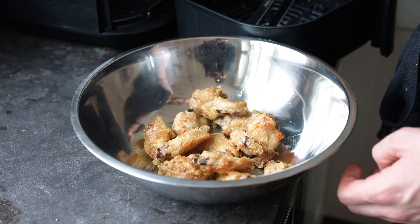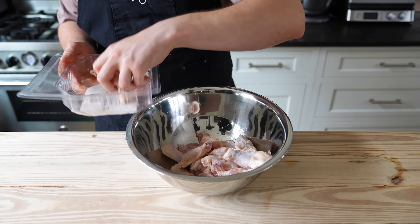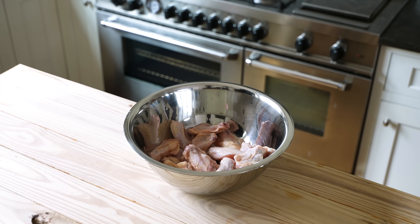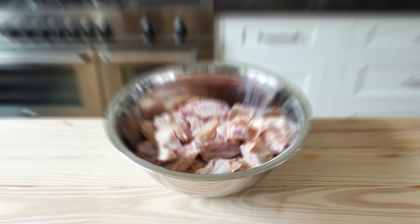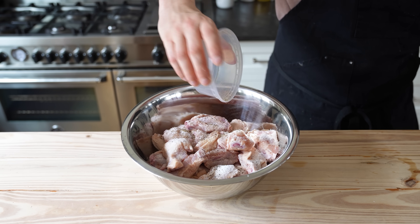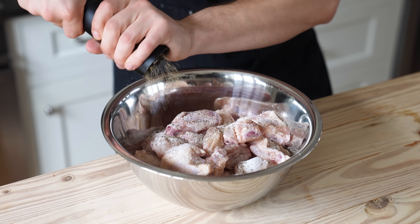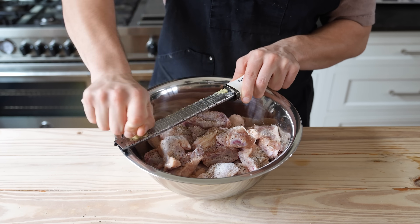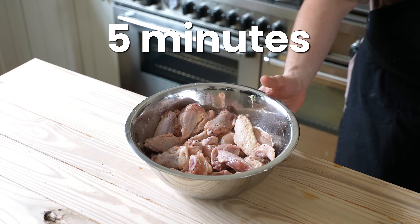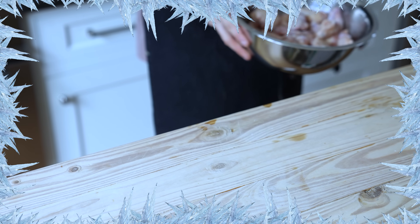Regardless of technique, cure the wings the same way. You'll need two pounds or 900 grams of chicken wings — both flats and drumettes. Add two teaspoons or six grams of kosher salt, a little fresh cracked black pepper, and one tablespoon or eight grams of grated ginger. Mix together by hand until evenly distributed and allow to sit for five minutes at room temperature, or up to overnight covered in the fridge.